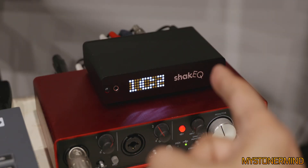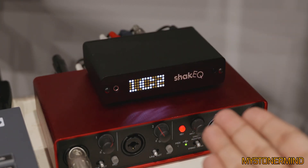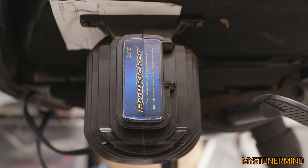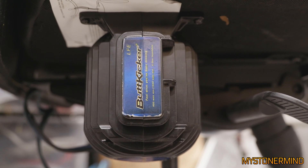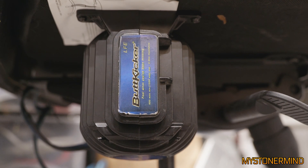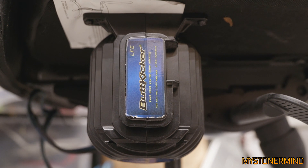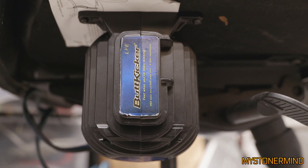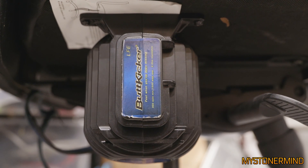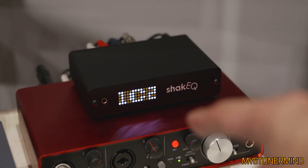The only downside to this video is that I can't show you the difference the Shake EQ makes to the shaker. I spent a good 15 to 25 minutes trying to show how much of a difference it makes, and none of it really came through on camera. The only way you're really going to understand is if I describe it: basically it adds a thump to the bass. That's even a bad description of what it does, but it does make a difference and I have added it to the audio chain.